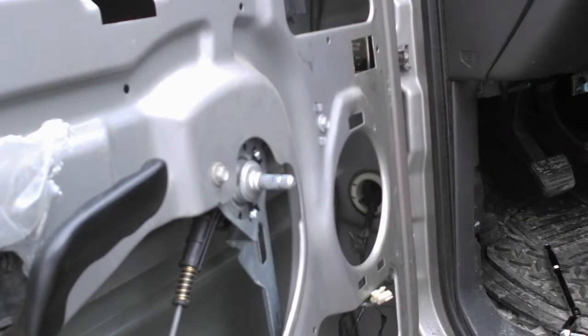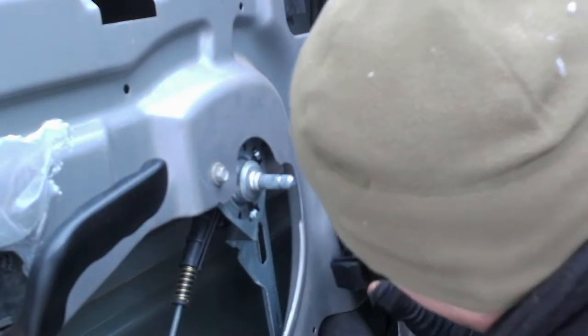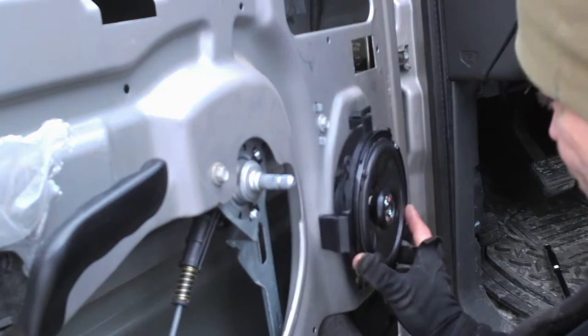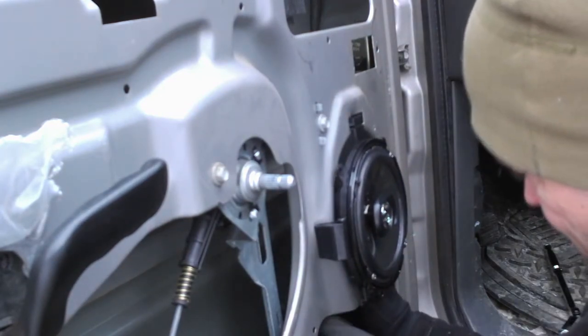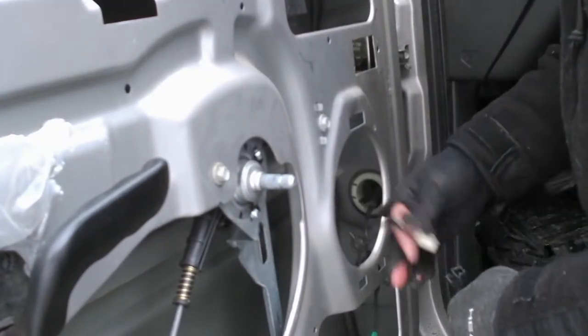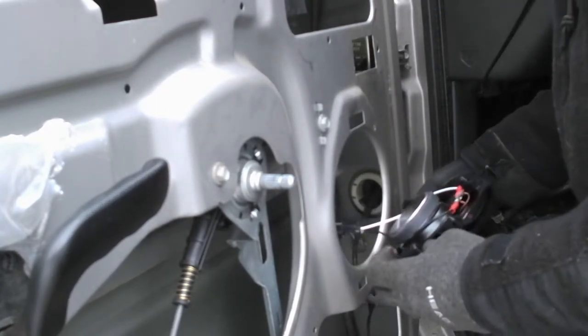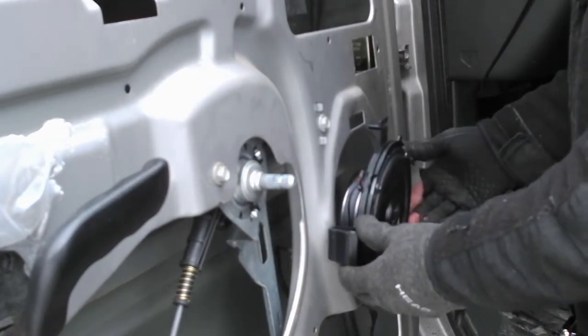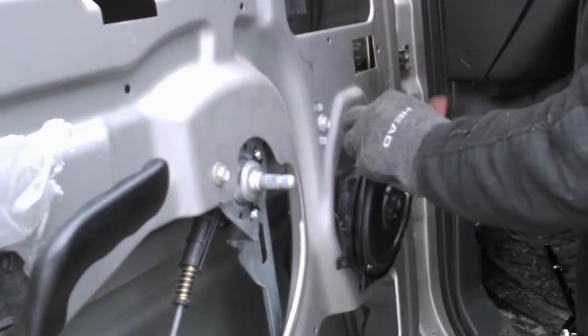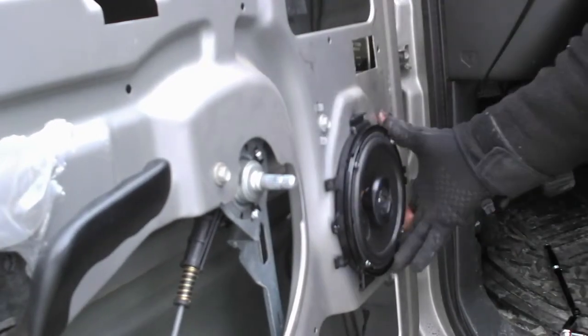All right, so that's done. We just take the new speaker, push the wires down so they're towards the bottom, and slide it in. I should have connected it so that the connector was on the bottom. I'm going to pull the speaker wire out, connect it, slide these two brackets there, push it into place, and that's it — speaker's in.